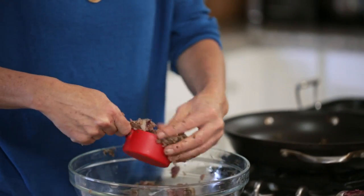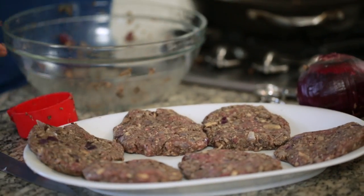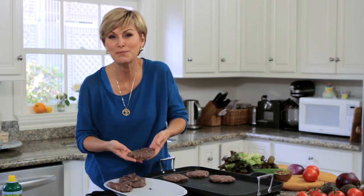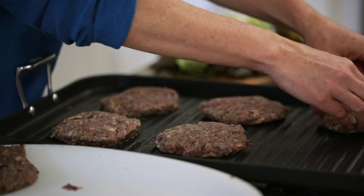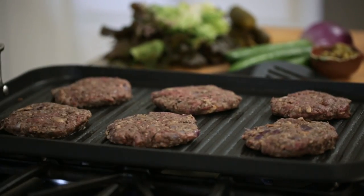You can do a lot of this ahead of time, which means you'll be able to have a cocktail with your guests and enjoy the party yourself. These guys are ready to go. Love that sizzling sound. You can tell just by looking at these burgers that they're better for your body — all of those vegetables are much easier for your body to process than a big hunk of meat alone. And while these are cooking, I'm going to chop up some fixings for our burgers.